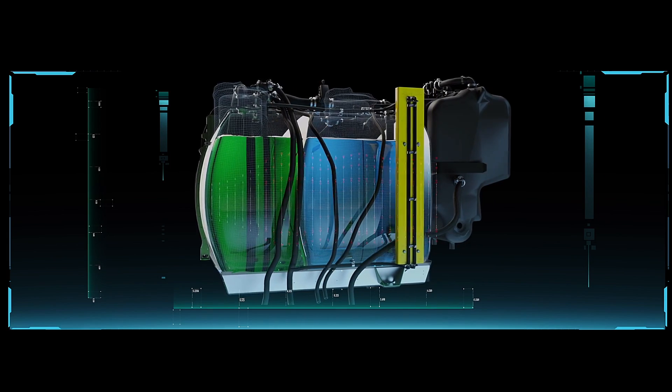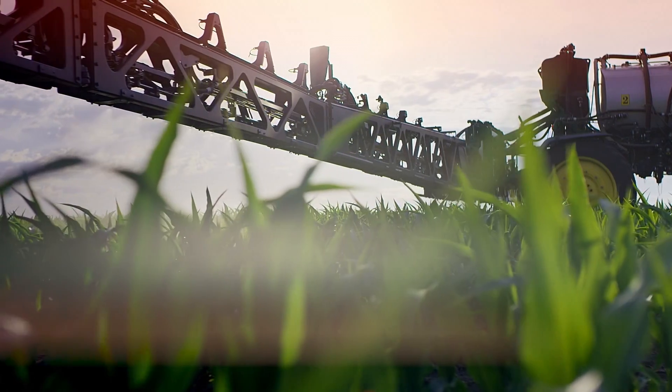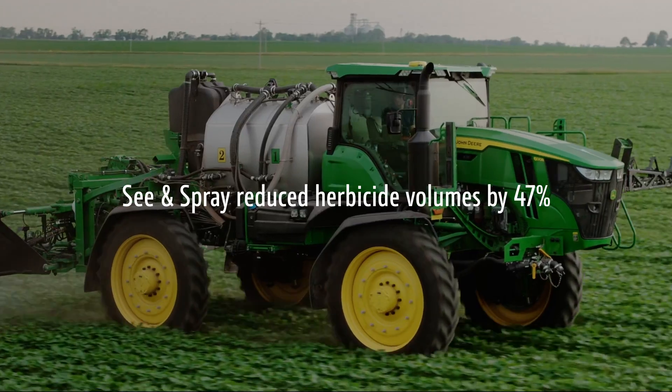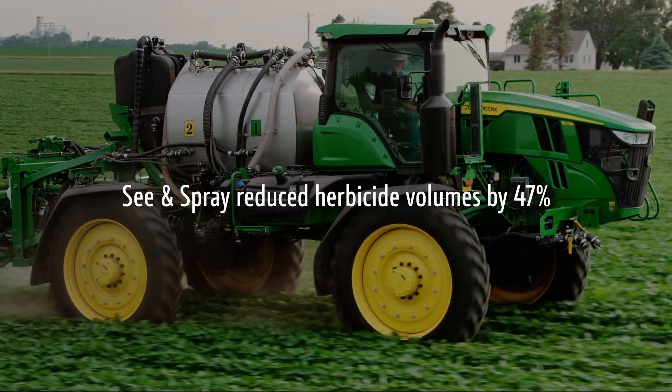From a dual tank standpoint, being able to separate product A from product B allows us to optimize the performance of those herbicides. A lot of times when we mix two herbicides together, we have antagonism that occurs — in other words, they don't play well together inside of a single tank. And when you mix those, your weed control may actually be reduced, or at least on one specific weed, you may see a lot less weed control than what you were expecting. By using the dual tank and keeping them separate, we have seen much better performance of the herbicides.